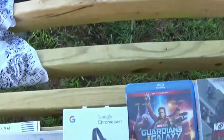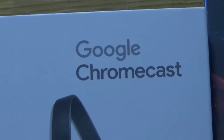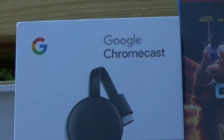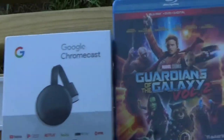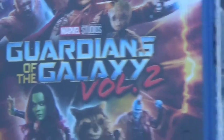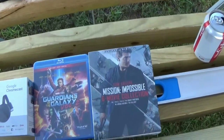Oh my goodness, look at all my packages! Supposedly I can use this to stream stuff from my phone to my TV without physically plugging my phone in — which is the type of setup I have now and every time I have to pause it and all that. And I got volume two of something I was missing, and I got the Mission Impossible series because the whole damn thing was only 39 bucks — all the films.